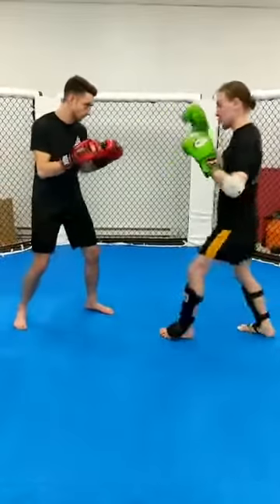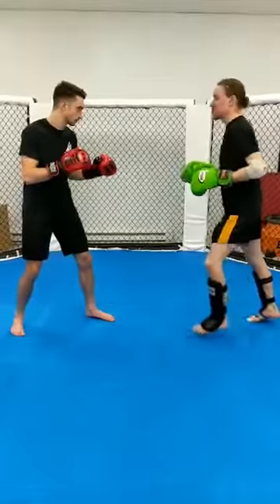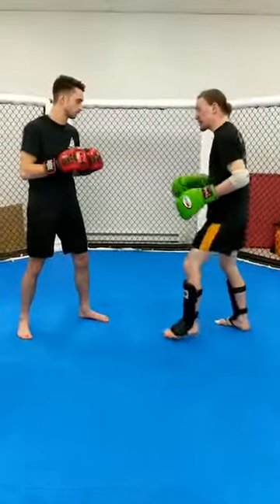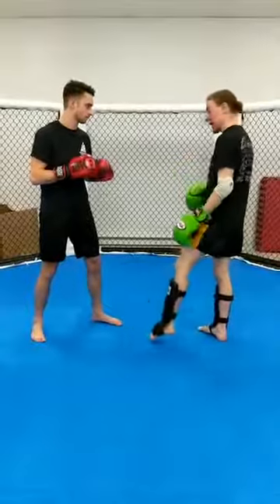I notice his hands are kind of low — he's dropping when I'm chopping here. Even if he starts with a high guard, he's dropping down, and that's the time for my question mark kick. Most people find it easier off the rear side, but if you can build the dexterity, this is also a lead side attack. You can do it with no switch or with a switch.